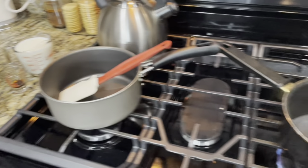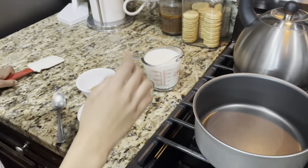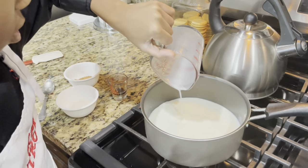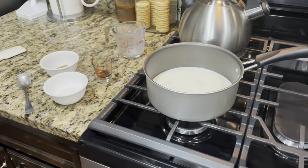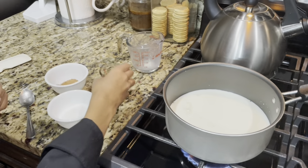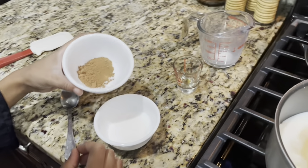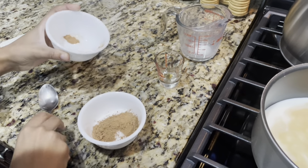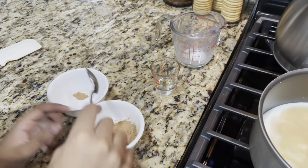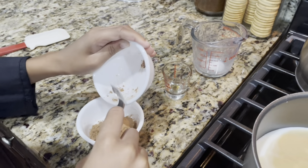I'm gonna be making the hot chocolate while Dad makes the marshmallow shots. First, I'm gonna scorch the milk. Pour it quickly. Then pour the vanilla extract into the milk. After that, mix the cocoa powder with the sugar. Use a spoon to mix it. Alright, that should be enough.